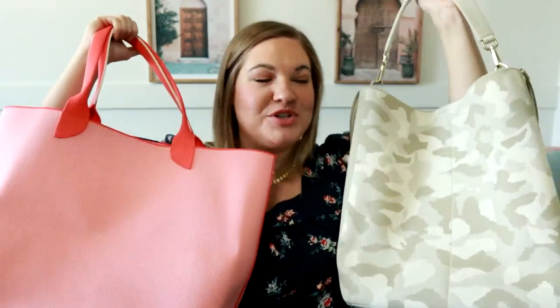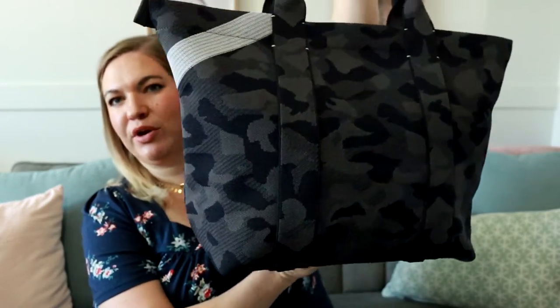I thought it would be fun to start off the March bagness month with a comparison, so today we are going to be comparing three different styles from Rothy's. A little while ago I did an unboxing for the essentials tote from Rothy's and since then I have grabbed a couple of other options. Instead of doing completely separate reviews for each I thought it would be more beneficial and helpful if I looked at all of them and compared them. I'm not sure that every print is still available but the styles themselves are.